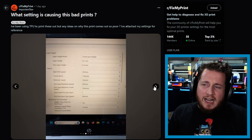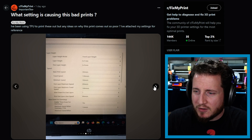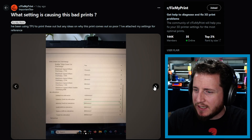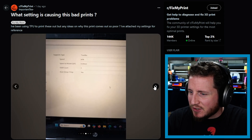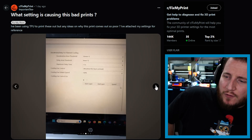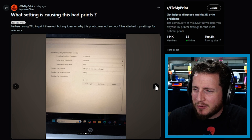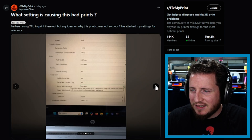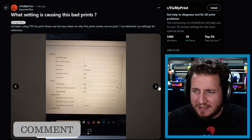Looking at the layer heights — that's an odd layer height but whatever. Base print speed is fine. Travel speed is fine. Minimum speeds are all fine. This is all the cooling settings. Our accelerations look very low. I don't even know what slicer this is — is this like the Flash Forge skin of Cura or something? Use Orca Slicer. You have a fast 3D printer. Just use Orca Slicer — it makes life so much easier. All of these settings look fine on the surface; if you notice something I didn't, please comment below.